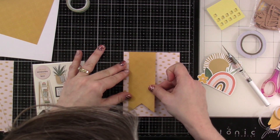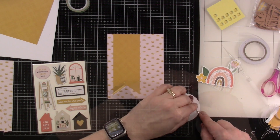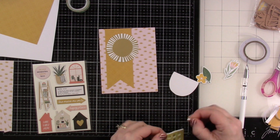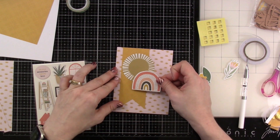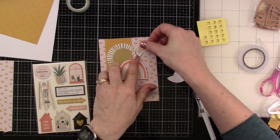I'm going to stick that little banner down, trying to use my glass mat to make sure things are fairly straight. We're going to use some double-sided adhesive on the back of the sun — that is a gold-foiled sun, so I think that's really pretty. Then I'm going to use some foam squares on the back of our rainbow and pop that down. We have just a couple of little flowers that we'll use double-sided adhesive on and pop those behind.